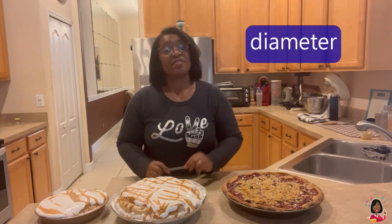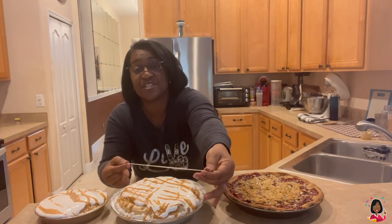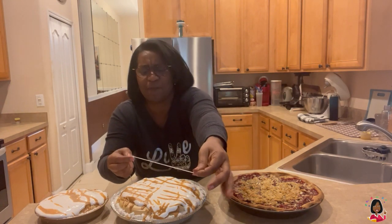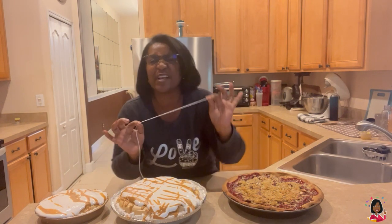Now, we also want to take the diameter. The diameter is the distance across from edge to edge of the pie along the longest route — so it's the longest part. It's gonna be a little hard to do, so you might need some help from a parent or your child. Sydney and I are gonna figure this out together. We're gonna write these numbers down and see how it relates to Pi.